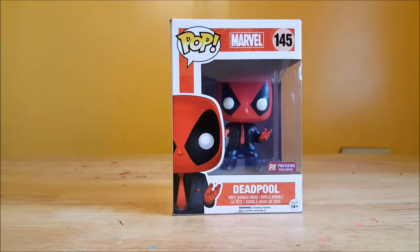Hey guys, welcome back to Comageddon. I'm Shannon and this week on Pop Review I'm going to be reviewing the Pop Marvel number 145 PX Previews Exclusive Deadpool Vinyl Bobblehead. Stay tuned.